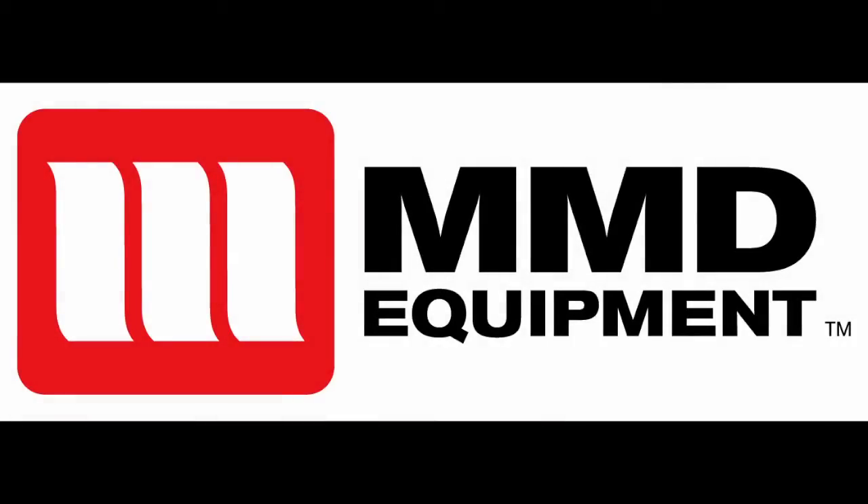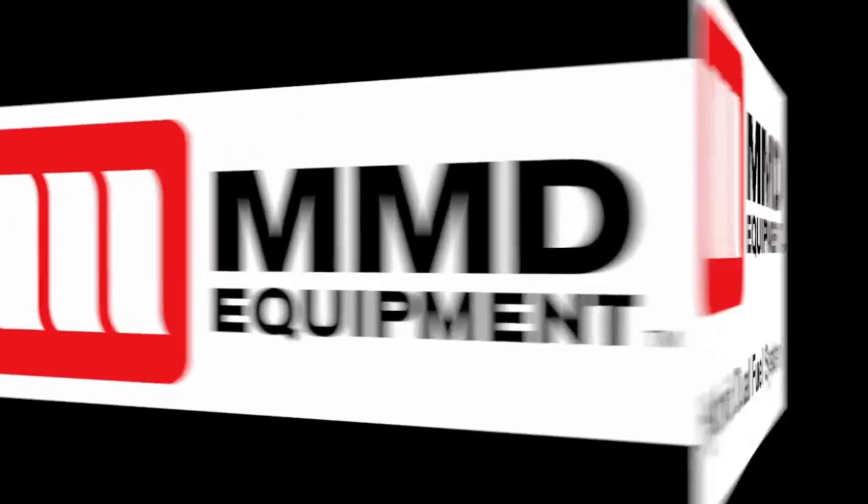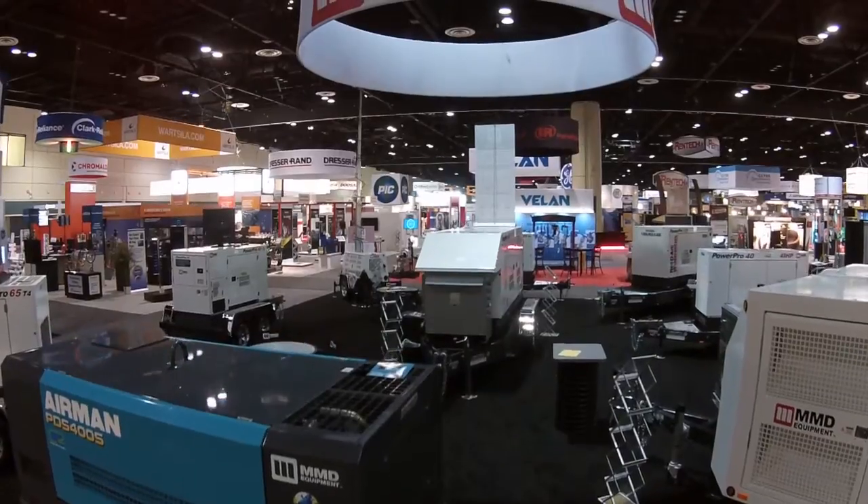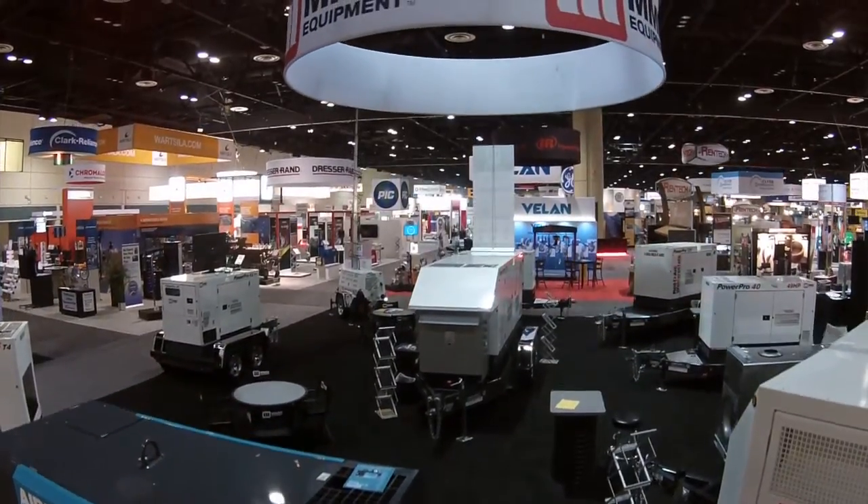MMD Power Pro Generators. This video is designed to give you a basic overview of MMD's Power Pro Generator. The common functions are explained here to help you understand the basic operation of the MMD Power Pro series.